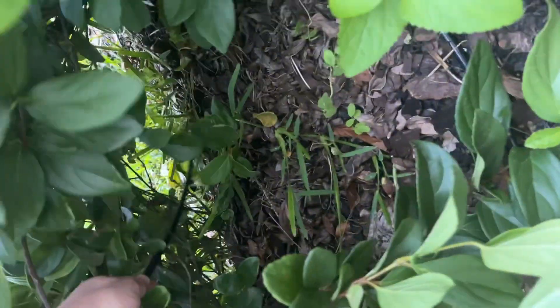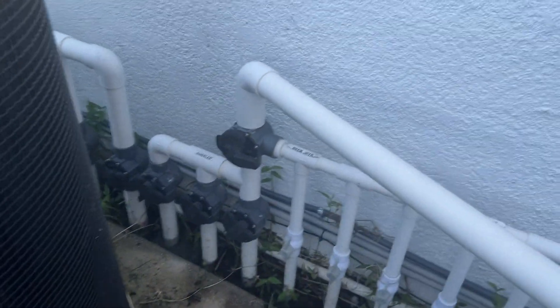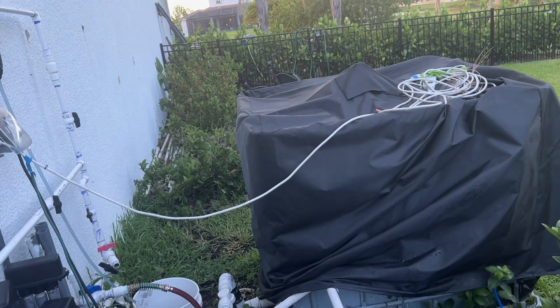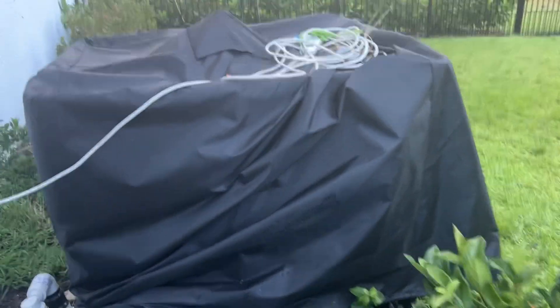Reverse osmosis also kicks off a ton of waste water. So what I do is I have this little setup where I have a pipe right here — the excess water goes to the pipe, and then that pipe goes and waters my plants and my yard. So I'm being environmentally conscious. It goes to the tank, and then when I turn my hose on and start spraying my orchids, the water comes out of the tank.